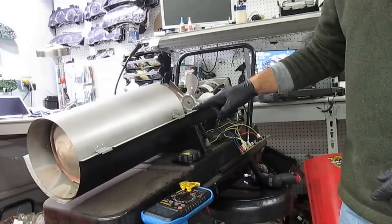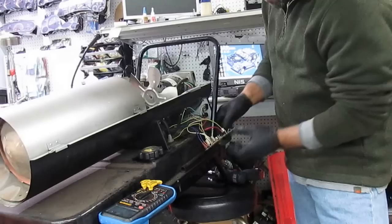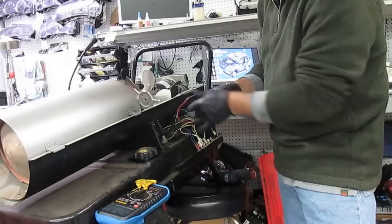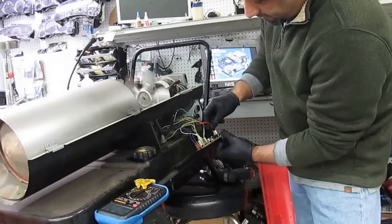The first thing is to make sure this switch is working — it comes on, that's a good step. The next step is: we're going to jump the red wire. Make sure the switch is off, and you're going to jump this wire with the black wire — we're going to do it very quick just to make sure the fan is working.